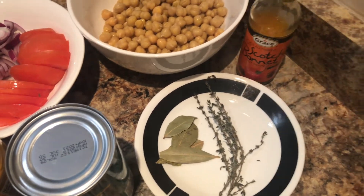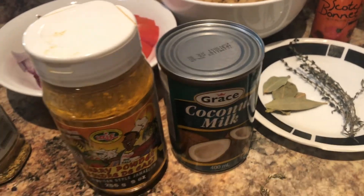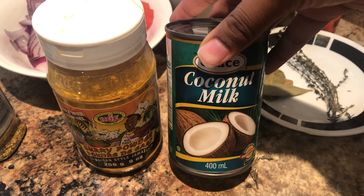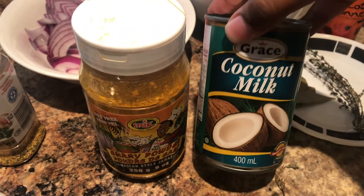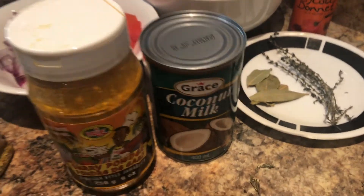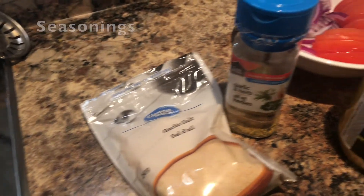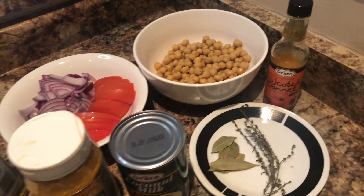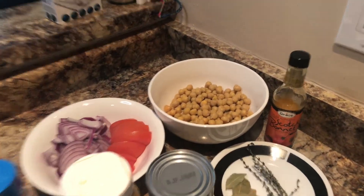If you don't want to use fresh scotch bonnet, you can use scotch bonnet pepper sauce instead. The most important ingredient besides the chickpeas is coconut milk. Coconut milk comes from a coconut — it's not from an animal, it's not from a cow — so grab yourself coconut milk. We're going to use that instead of water because it gives such a good flavor and it's vegan. I've also got my curry powder and some other seasonings, so grab the seasonings that you like and get ready to make some vegan curry chickpeas.